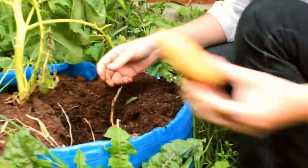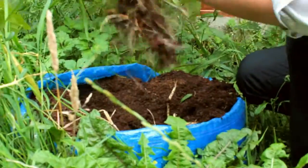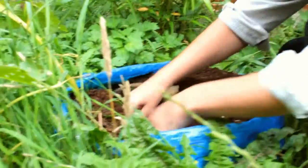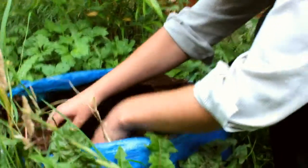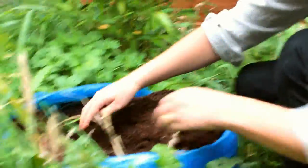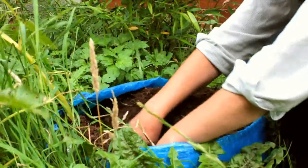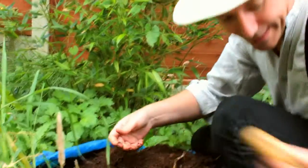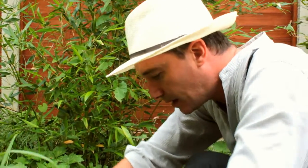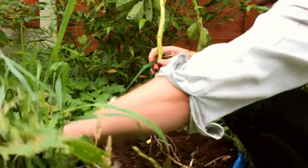We've got a few more under here now — there's a nice one, that's a big one. I'm going to pull up this plant here. Bye plant, thanks for the memories. Another one. Another one. Some more. Got this plant — I'm quite happy with this. Another one. Another one. Some more. Got this plant.